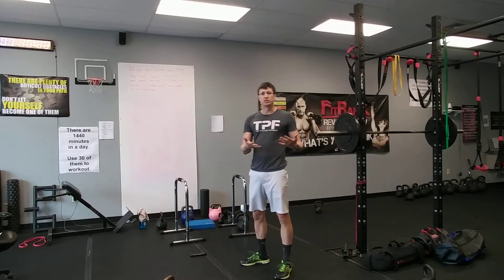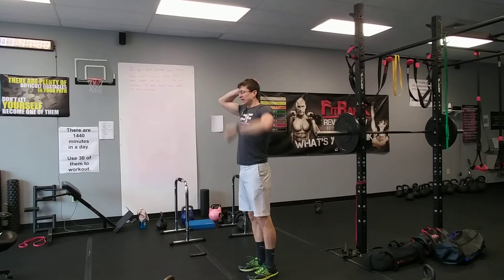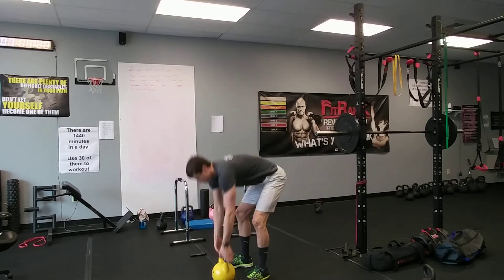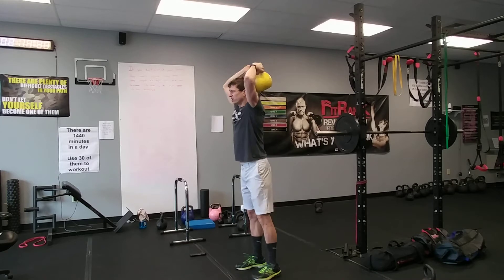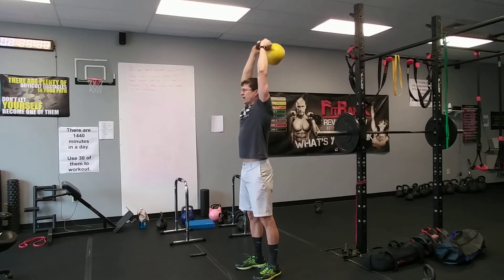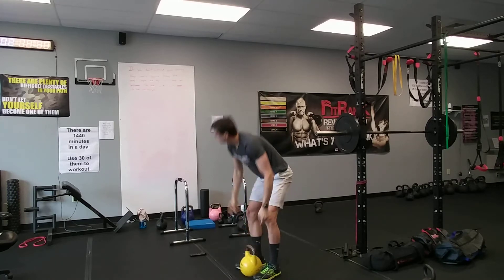Now the kettlebell tricep extension is our next move. Hold a kettlebell — or dumbbell, doesn't matter — bring it up over your head, lower it behind, and extend. Lower and extend. If the kettlebell is too heavy, use dumbbells. Begin — up overhead and extend. Keep your abdominals tight, braced, squeeze your glutes so you're not leaning forward. Brace your body, feet grabbing the ground, squeeze the kettlebell handle tight. And rest.